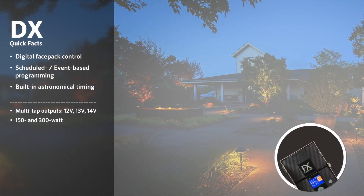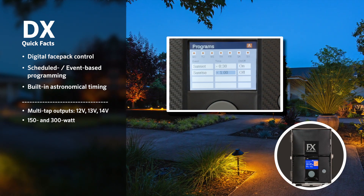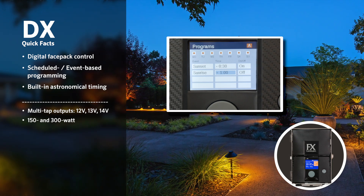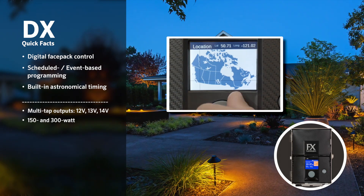Capabilities include manual operation, the capacity to create scheduled programs, and the ability to configure astronomical timing with sunrise and sunset offsets for locations in the United States, Canada, and Mexico.